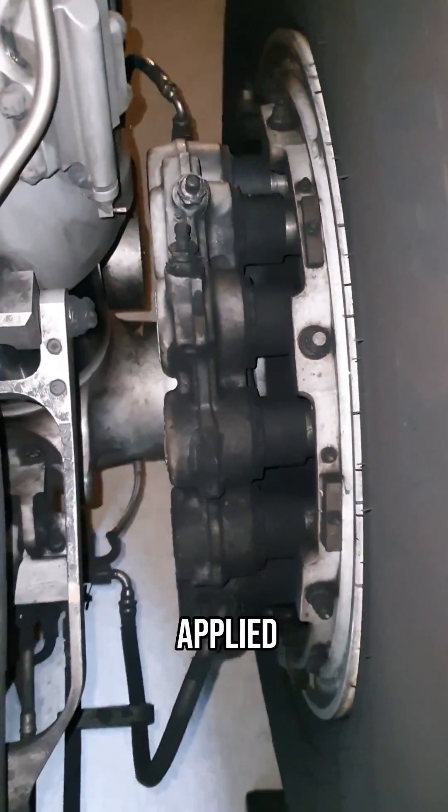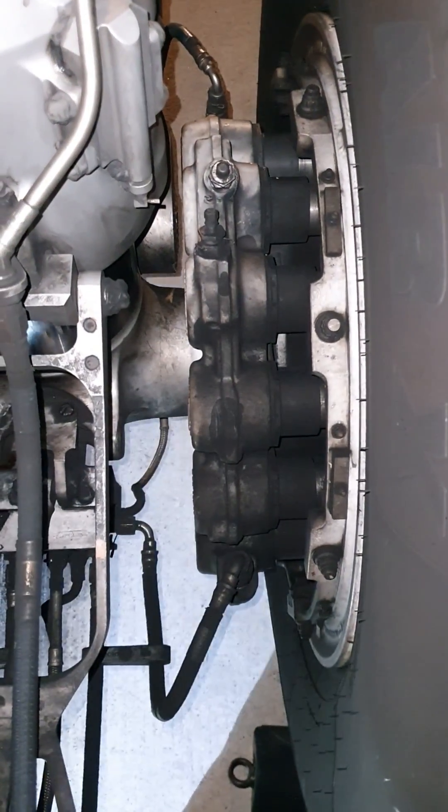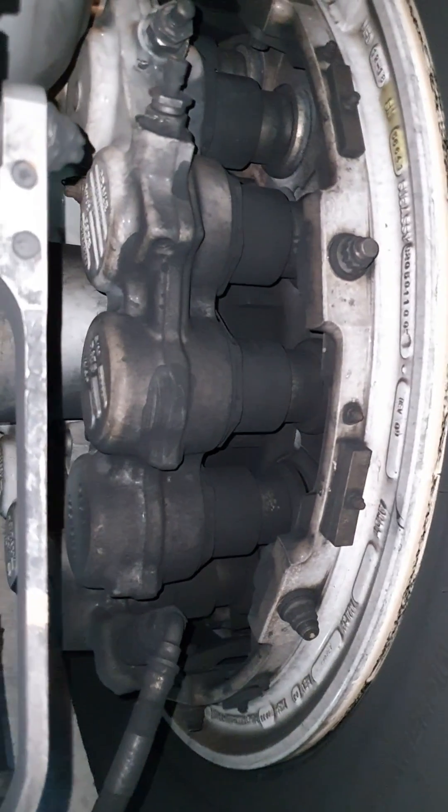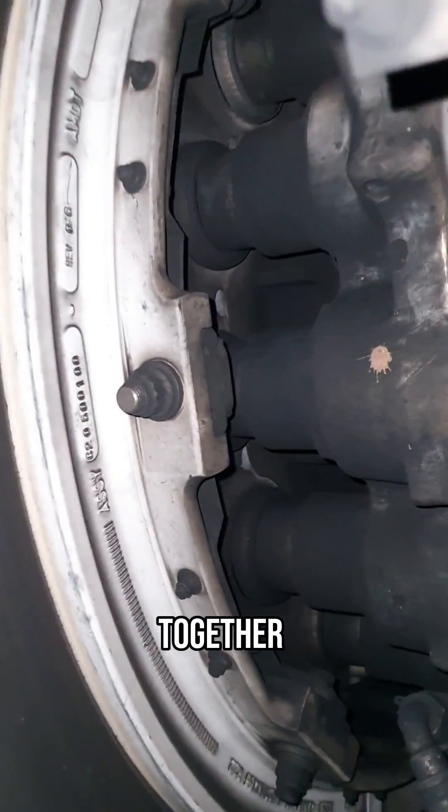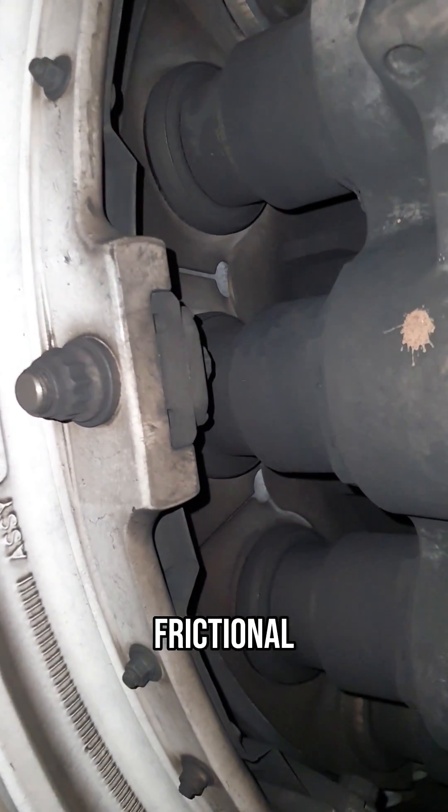Braking is achieved when hydraulic pressure is applied to the braking system, which moves the pistons forward, compressing the stack of stators and rotors together and creating a large frictional force which brakes the aircraft.